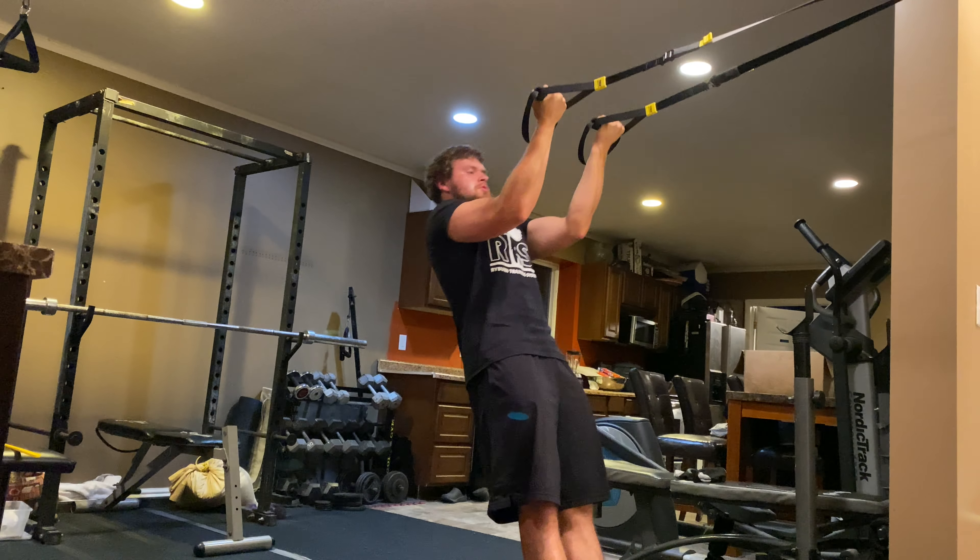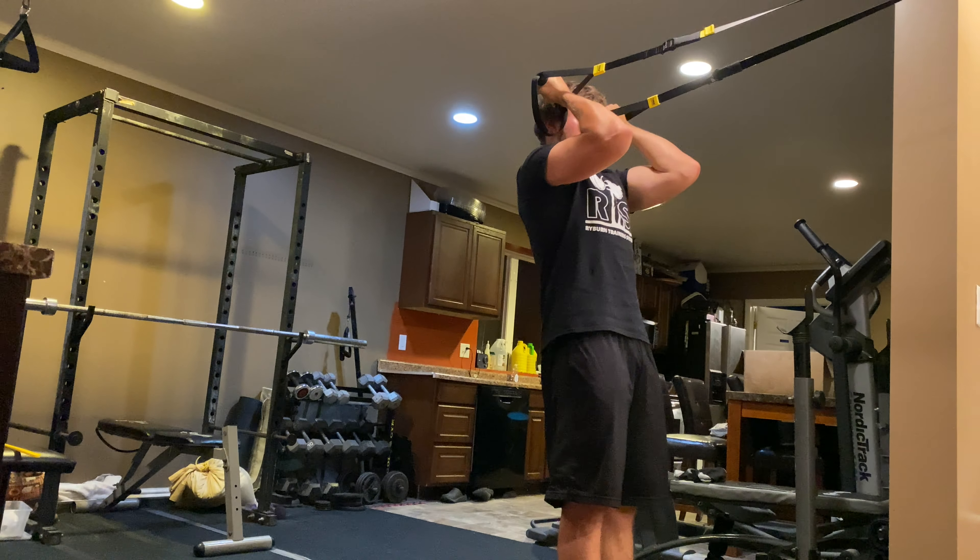After the curl, reverse the motion and make sure all the tension stays on the bicep during the lowering phase.